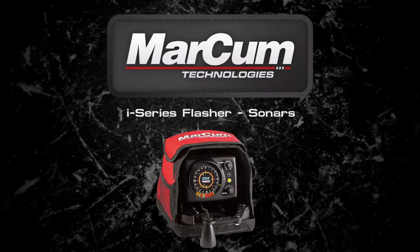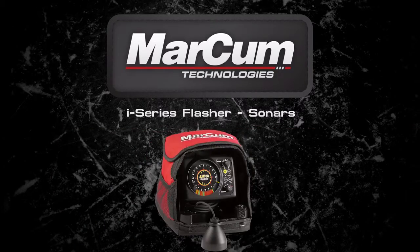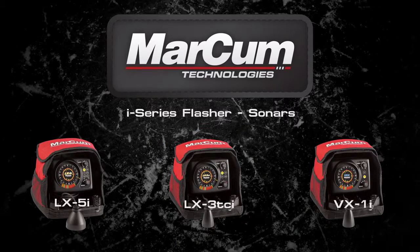Available in three models — the VX1i, the LX3TCi, and the LX5i — Markham's i-Series line of flashers offers unmatched performance and ease of use.